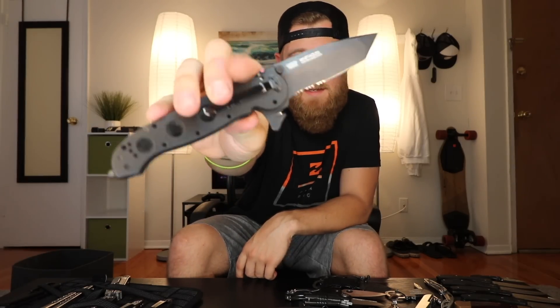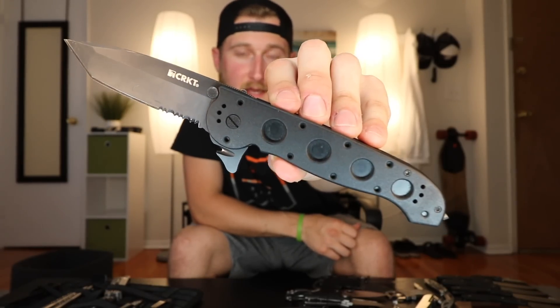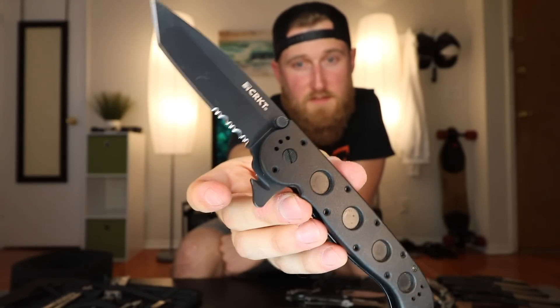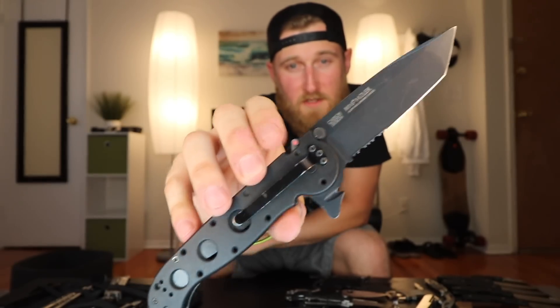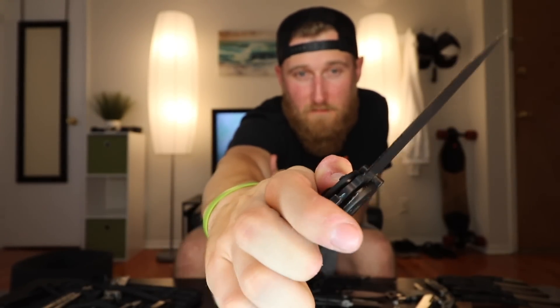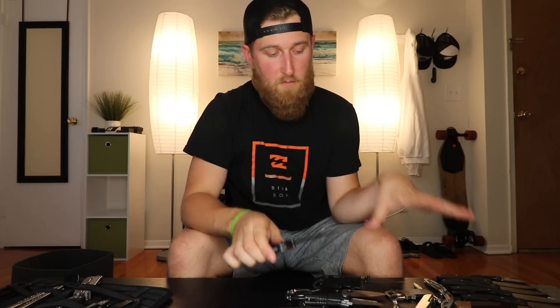Next up, another massive flipper — the CRKT M16-14ZLEK, meaning Law Enforcement Knife. It features a massive tanto blade with serrations, a seatbelt cutter, and even a window breaker on the back. It's got a tiny frame lock, but on the other side it has a secondary lock — a spring-loaded latch that always remains forward, so to close the knife you have to pull it back and then push the frame lock over. I picked this up for $65. For most of these lower-end knives, they're made with some kind of stainless steel — they'll hold an edge and sharpen pretty easily.